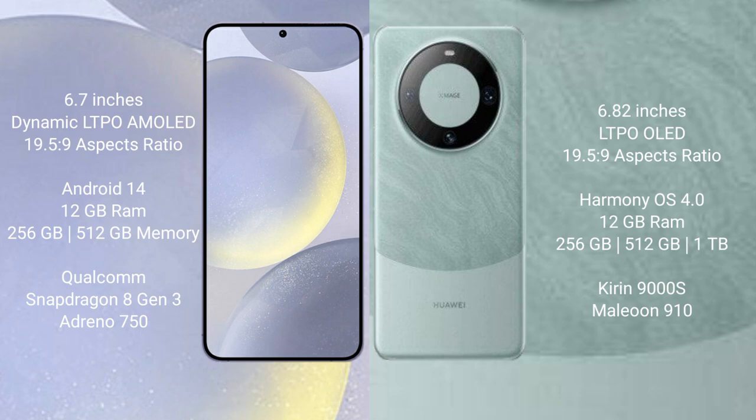The Samsung Galaxy S24 Plus runs on the Android 14 operating system. The Huawei Mate 60 Pro runs on the HarmonyOS operating system. The Samsung Galaxy S24 Plus comes with 12GB RAM and